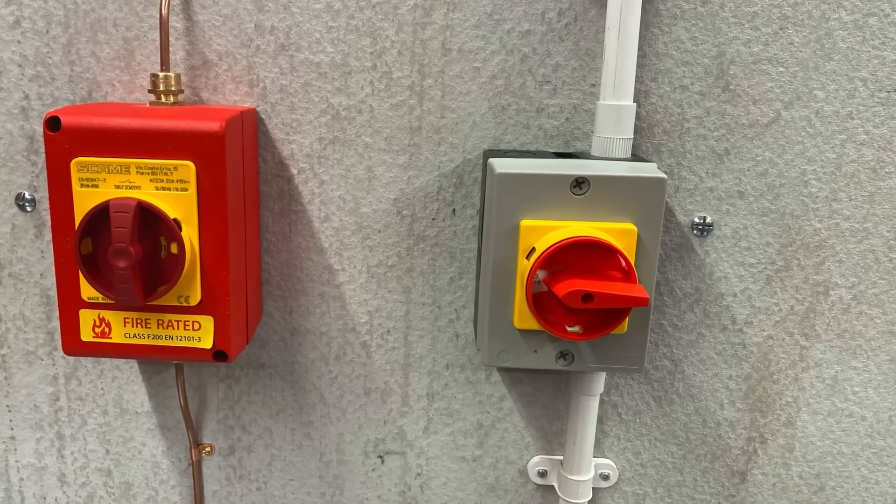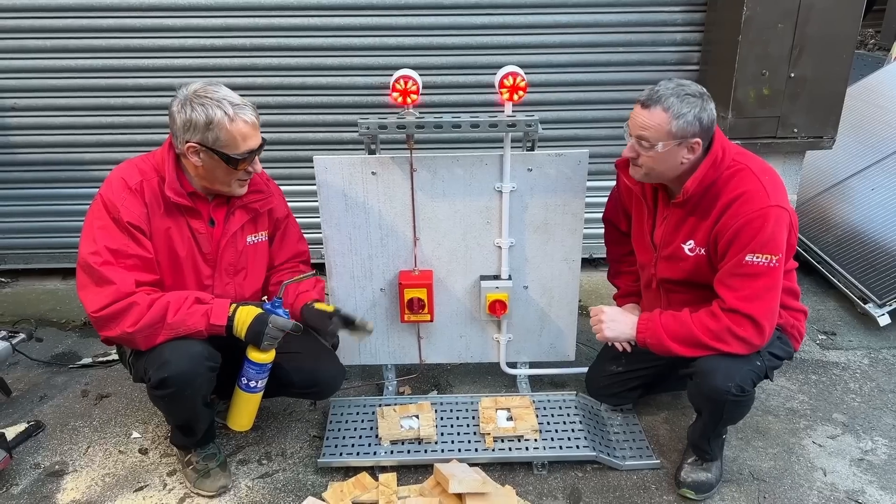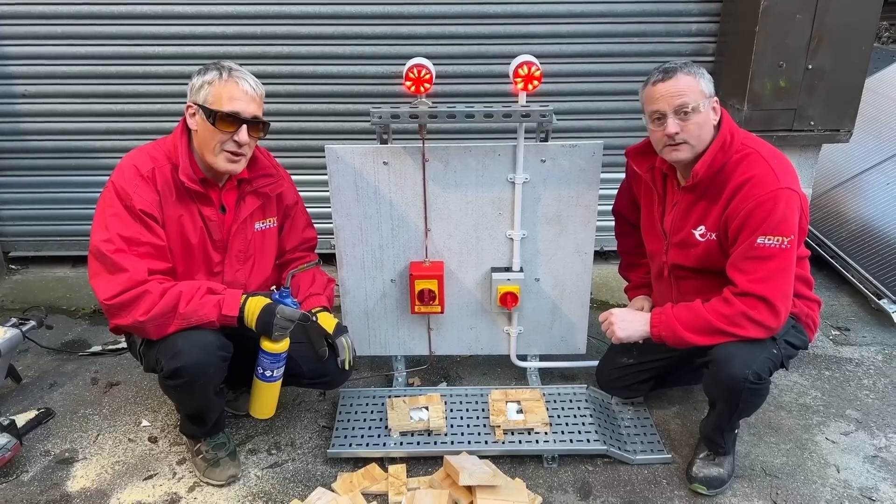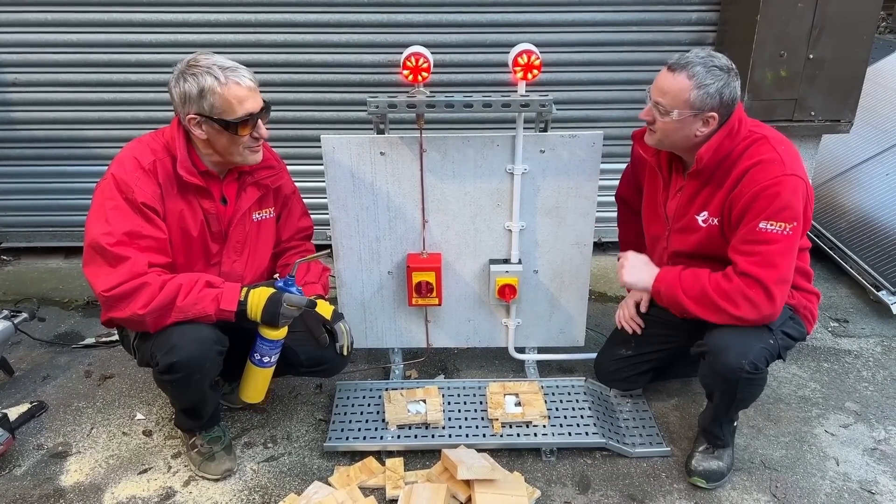On my side we have a regular plastic isolator that we're all familiar with, and on this side is a Scar-Me fire-rated isolator. In this video we're going to see what happens with a real fire — let's get this fire started.